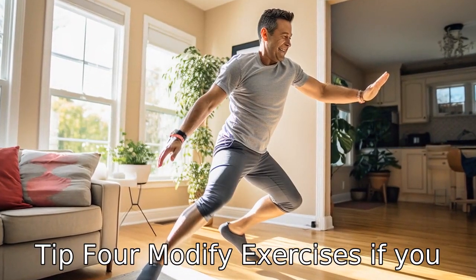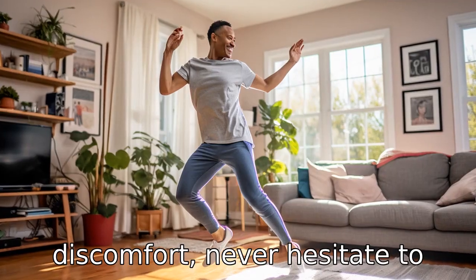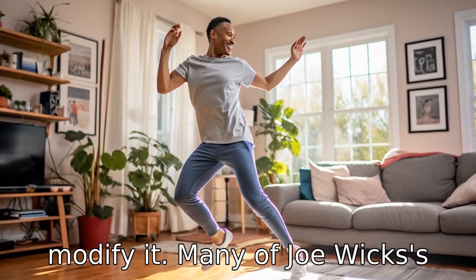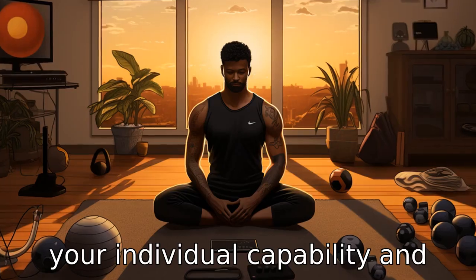Tip 4: Modify exercises. If you find a particular exercise too challenging or if it causes discomfort, never hesitate to modify it. Many of Joe Wicks' exercises can be tailored to your individual capability and fitness level.